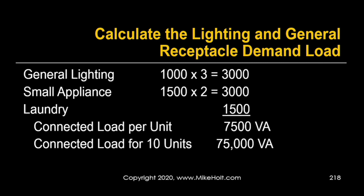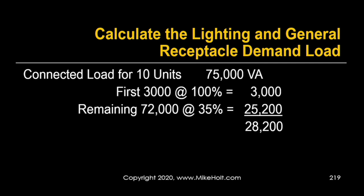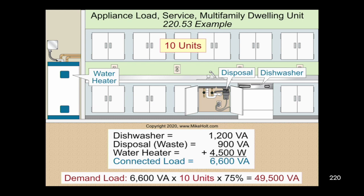From the 75,000 volt-amps total lighting/receptacle load, we apply demand factors: the first 3,000 at 100% = 3,000; the remaining 72,000 at 35% = 25,200. Total general lighting demand = 28,200 volt-amps. For fixed appliances, the dishwasher, disposal, and water heater total 6,600 VA per unit. 6,600 × 10 units × 75% = 49,500 volt-amps.